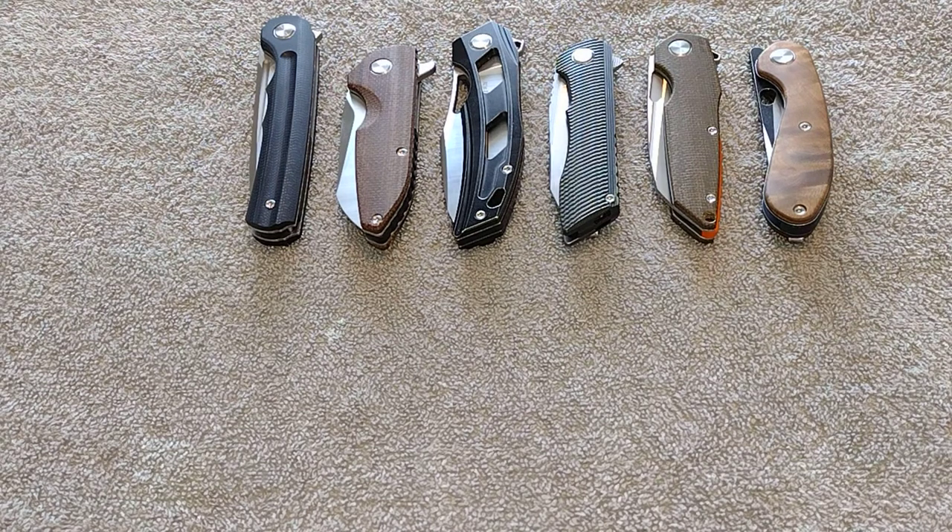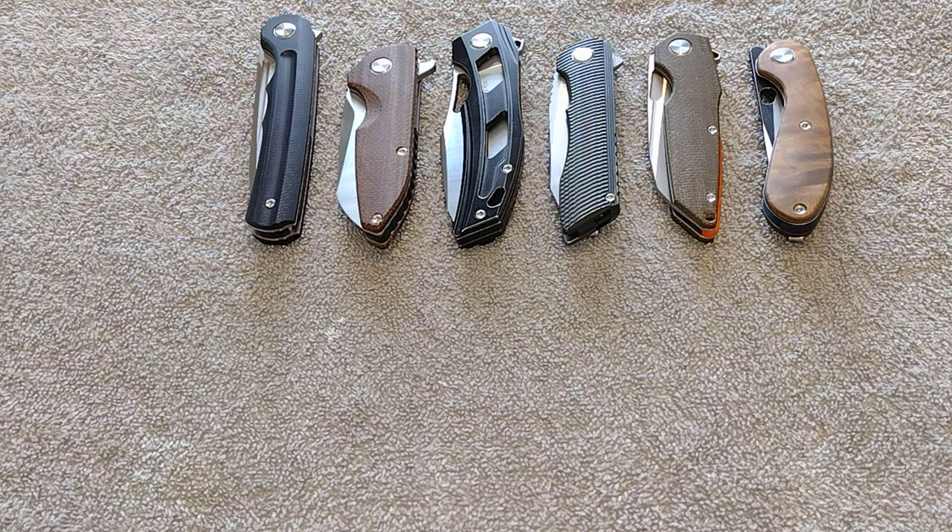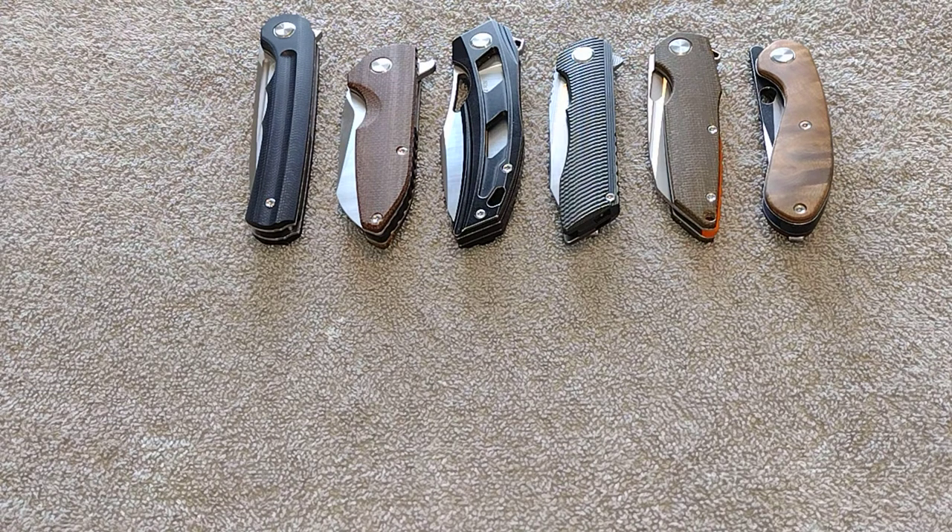What's up guys, back for part two of my 'Let's Talk Two Sun Knives' mini series. I said I had five to show but I got a lot more Two Suns in, so I'm going to be doing six in this video and then a part three with another six. Part one had the budget ones, and this video is going to have more heavy hitters from Two Sun.